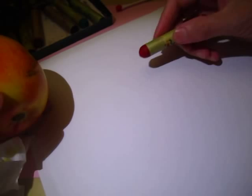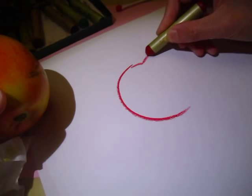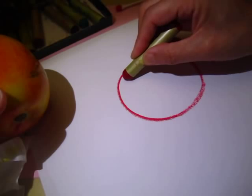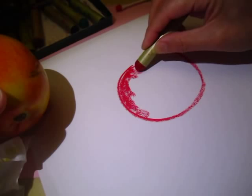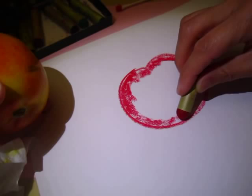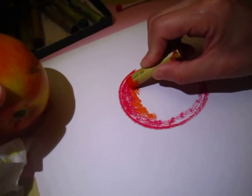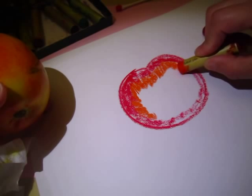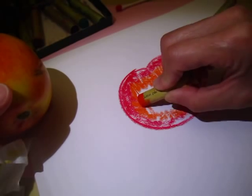We have one piece of paper and we do a circle. First we do the outside. This is one layer of color. And then another layer of color is orange. You can blend in or not blend in — it is okay, because we will later on do the final blending.